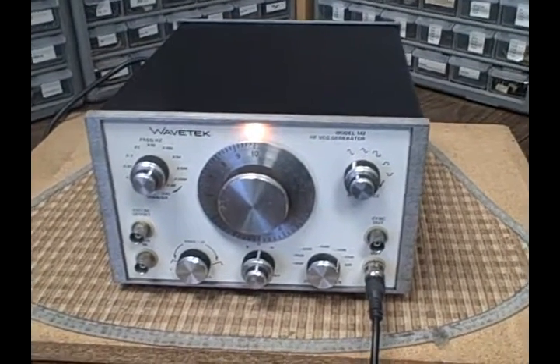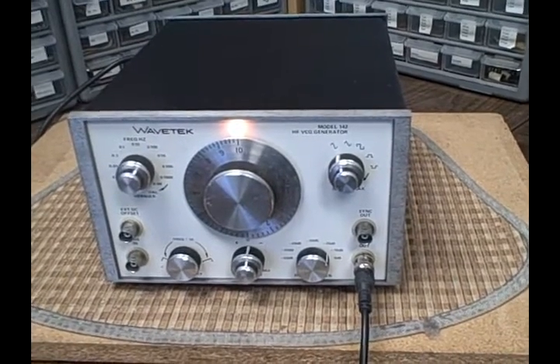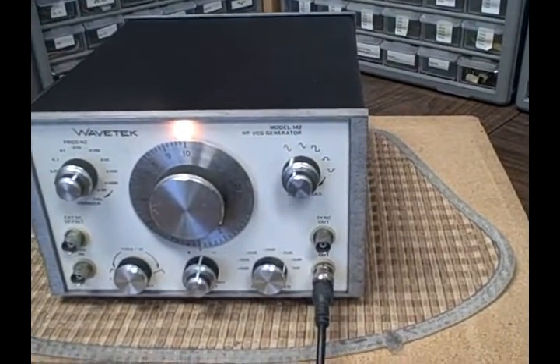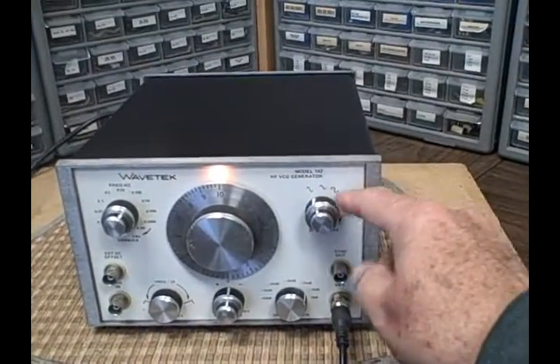What we're looking at is a Wavetech model 142 high frequency voltage controlled generator — kind of a big lengthy name, but it's a function generator. It generates sine waves, triangle waves, and square waves.